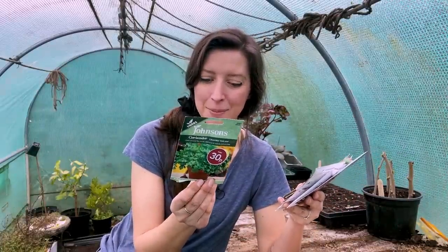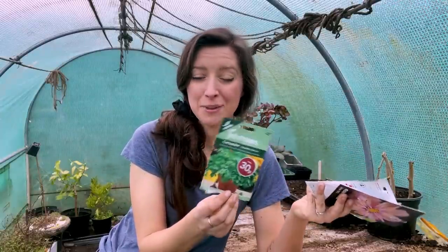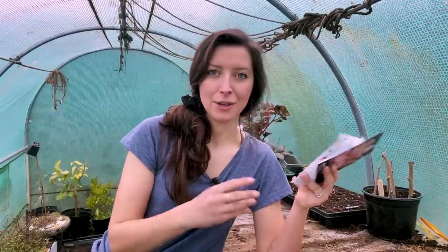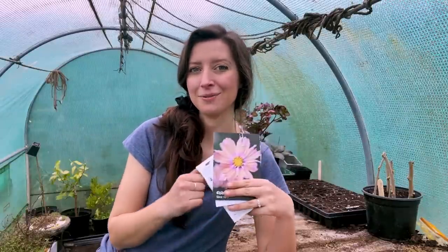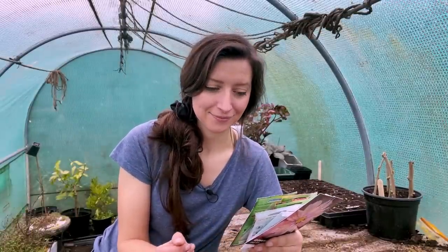I've also got some coriander on the subject of herbs. These seeds are a year out of date but should be absolutely fine. Now that we're in the cooler start of spring, it should be a great time to start them, because if you leave it too late when it gets really hot, that's when they bolt. Coriander is one of those you've got to sow regularly to keep harvesting before they go to seed.